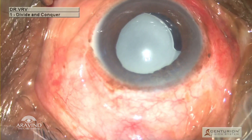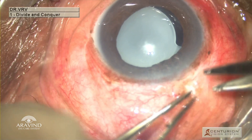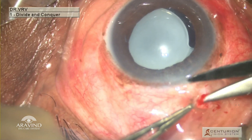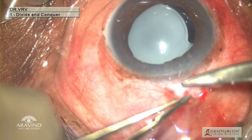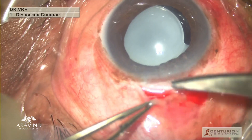The patient had with-the-rule astigmatism of 1.75 diopters, so a superior sclerocorneal tunnel was planned. The superior conjunctiva was a little bit fibrosed and dense at the limbus, and the cornea had a little bit of stromal scarring, suggestive of a manual small incision cataract surgery previously done.